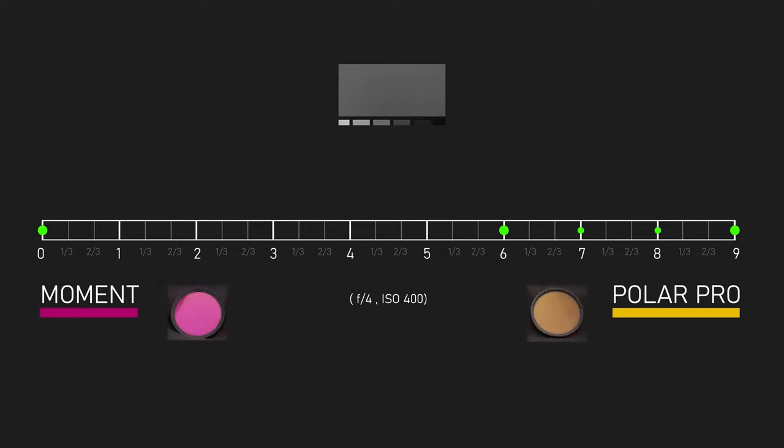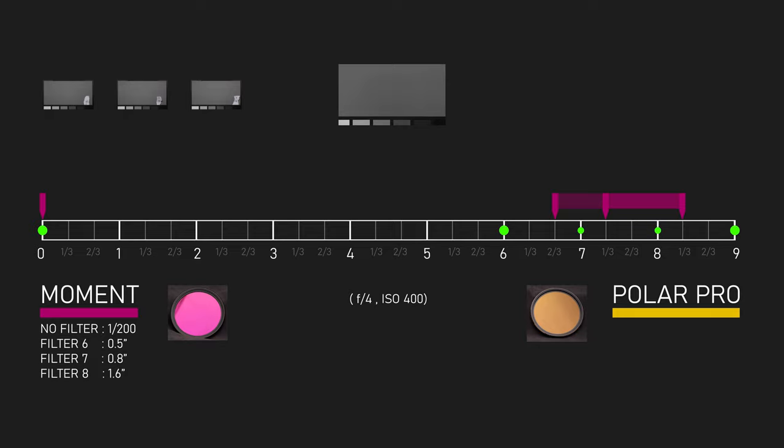Using continuous LED lighting with no filter, I was reading a two-hundredth of a second. Starting with the Moment filter at its six-stop position, I got 0.5 seconds, which is actually more than six stops — it's blocking six and two-thirds stops of light. Set to seven, I got 0.8 seconds, which is only two-thirds of a stop more instead of a full stop. Set to eight, I got 1.6 seconds, a full f-stop difference. And set to nine, the exposure was 2.5 seconds, only two-thirds of a stop more, but it is the only setting where the expected f-stop value matches the actual value — it really is nine stops less light than no filter.